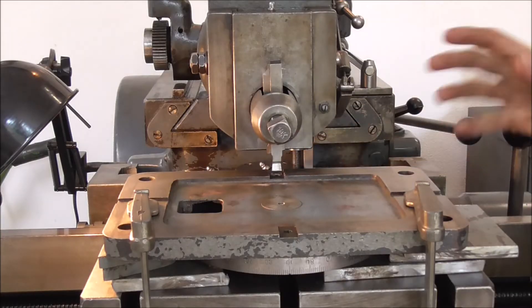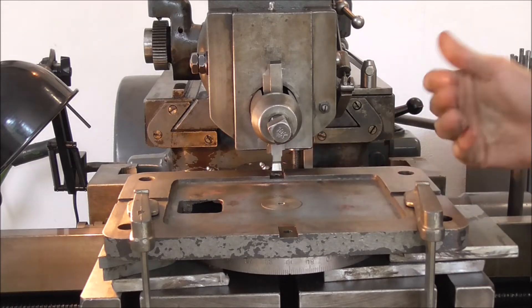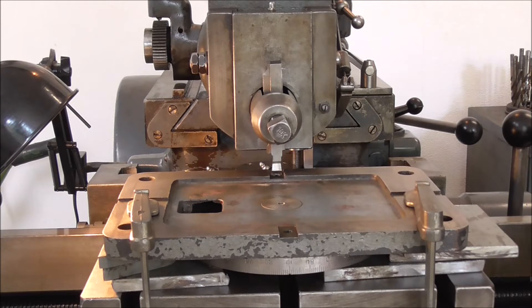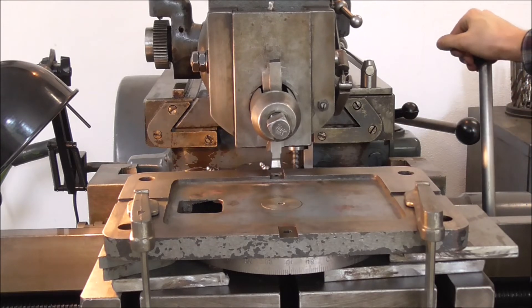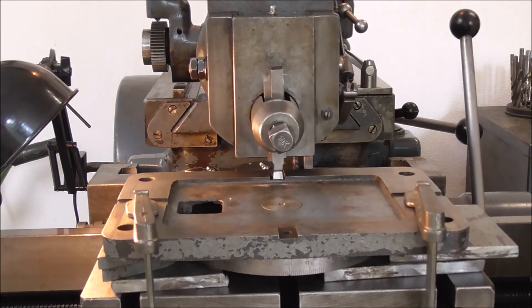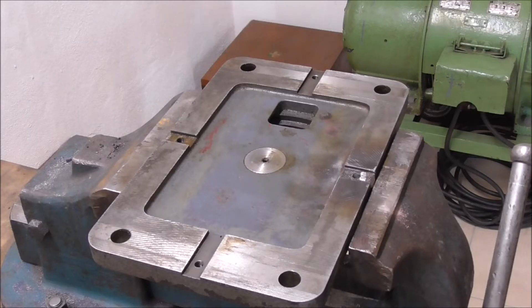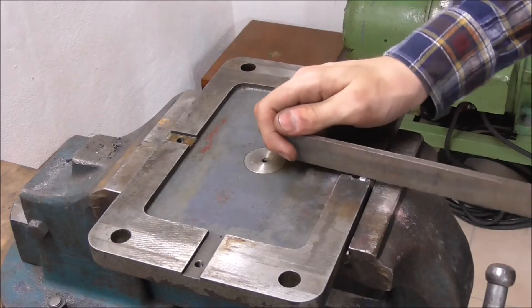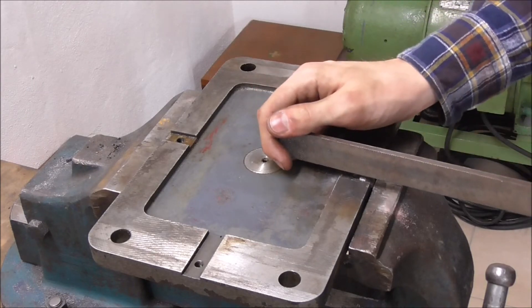Since there are no cracks we can now start machining the weld away at the critical areas. He is praying that the weld didn't get extremely hard. Stainless steel tends to work-harden when it gets too hot, and we've made this quite hot. Since the initial attempt didn't work we're going to go at it the old fashioned way. Luckily the weld isn't as hard as I had feared.